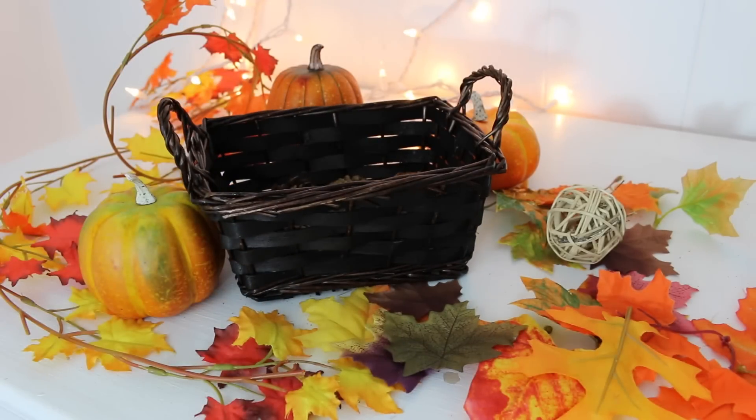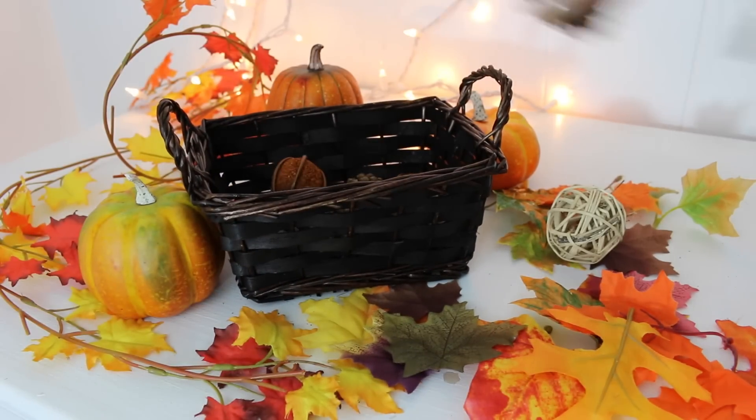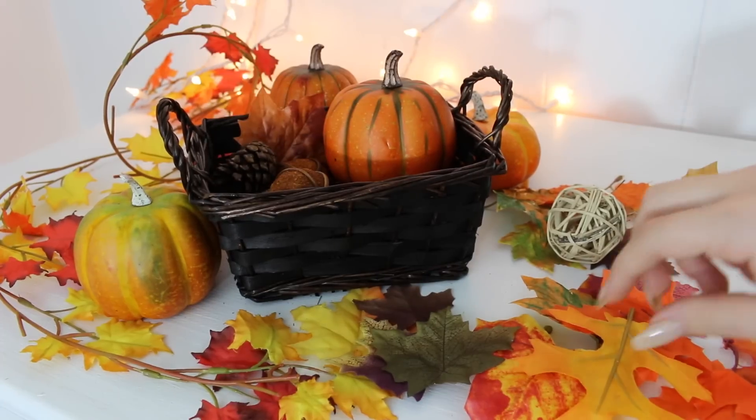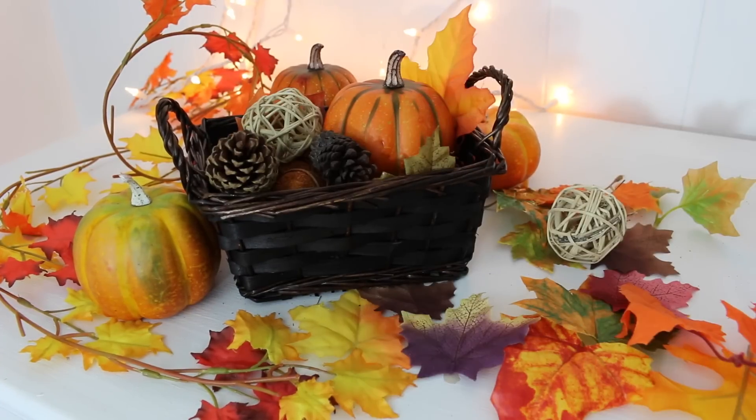Next I'm going to be making this little DIY basket. I just took some potpourri, some fake leaves, and a little pumpkin — and that's it. It was super cheap, cost me like under $5, and I got all my supplies from Michael's. I just sat it on my table and surrounded it with fake leaves and it looked super cute.